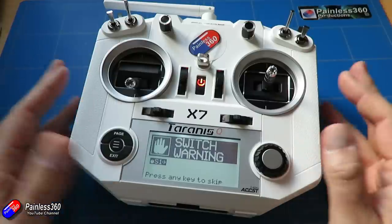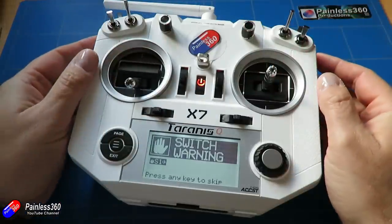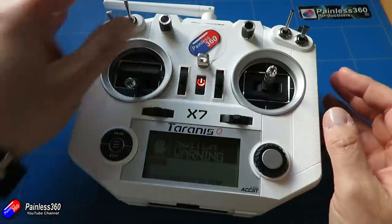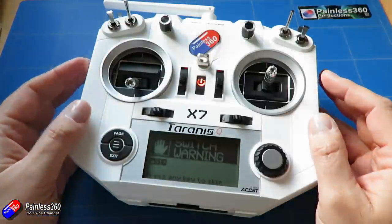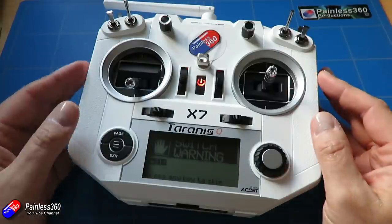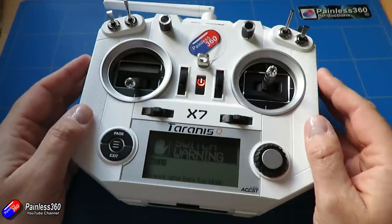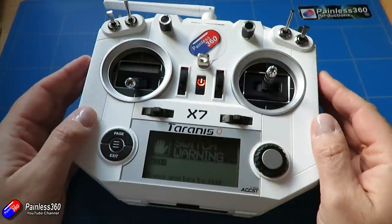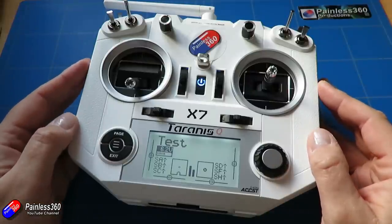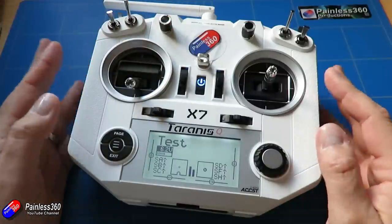Why would you want that? There are quite a few reasons. You might be using one of these rotary controls or sliders to control a global variable — for example, setting the amount of flap, or controlling the amount of elevator correction on a plane so that when you deploy the flaps the model maintains straight and level flight. In those instances, when you turn the radio off you want it to remember that position. With auto, it does exactly that, and the position is saved along with the model memory.